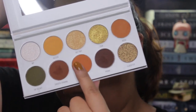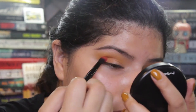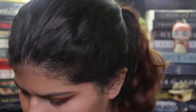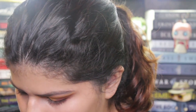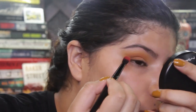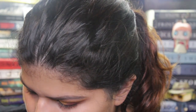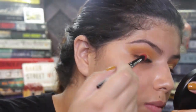Again, I'm applying it in a windshield wiper motion — that is going to help it blend better. Then I'm going to take Smooth Criminal and start applying this one to my outer corner, really just kind of packing it on. I don't think I used the right eyeshadow brush for this color, but it wasn't as pigmented as I thought it was going to be, at least on camera.